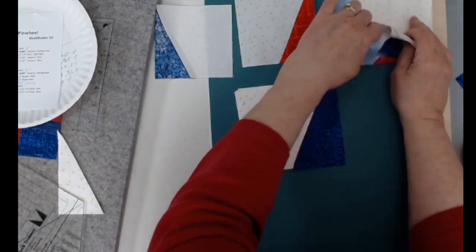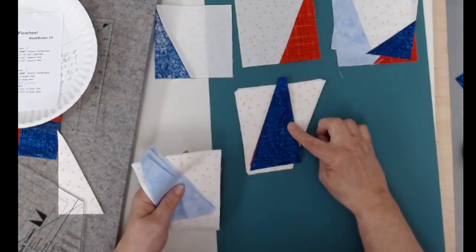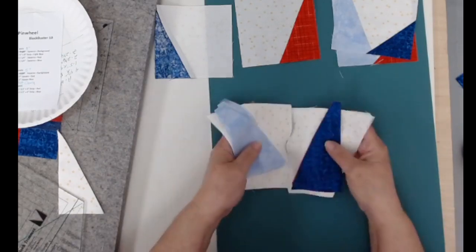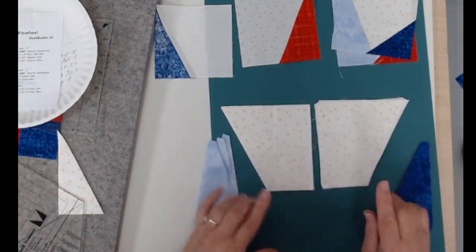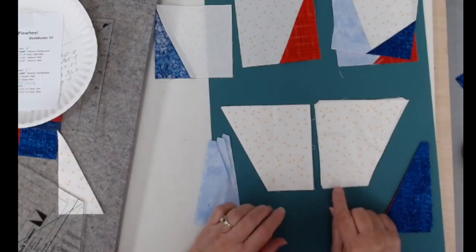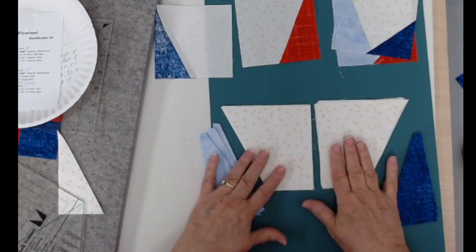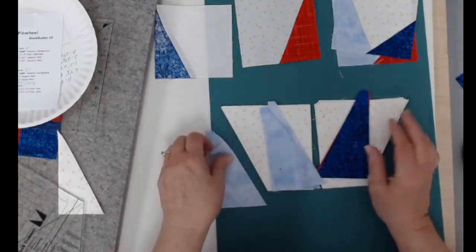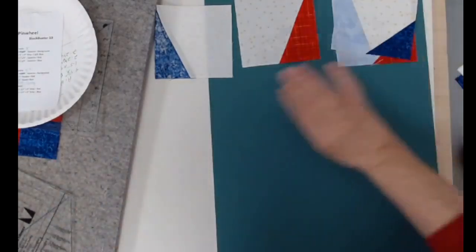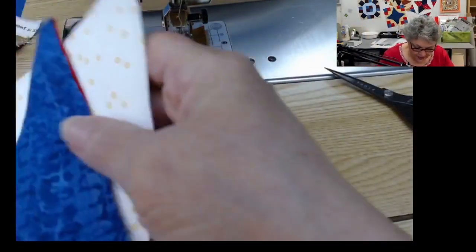I'll grab the pale blue ones and keep those with the base squares that were cut face up. I'll take the dark blue and the red — these were all cut face down. Notice I have four cut face up and four cut face down. When making the sample, I just left them front to back as they came off the bolt and cut them all at the same time, which automatically gave me the opposite orientation needed for this block.